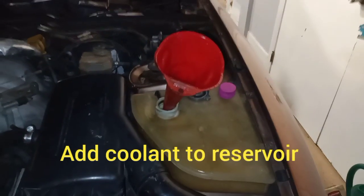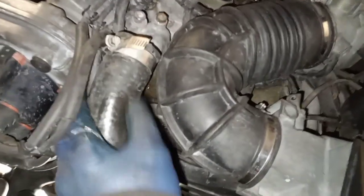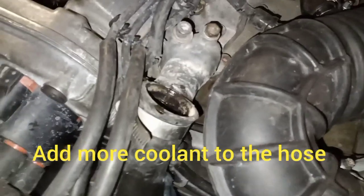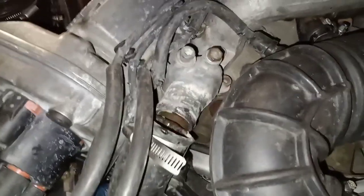We'll start at the reservoir. I usually find that even after filling the tank, there is air trapped in this hose. So I like to disconnect from here and then directly pour my coolant slash water into this hose until I see the liquid start to come out, and then quickly plug this back up.